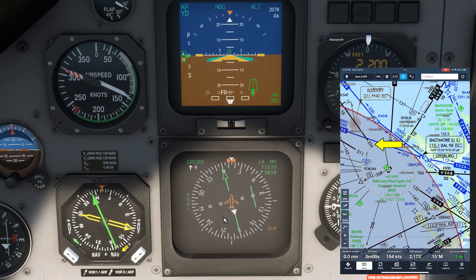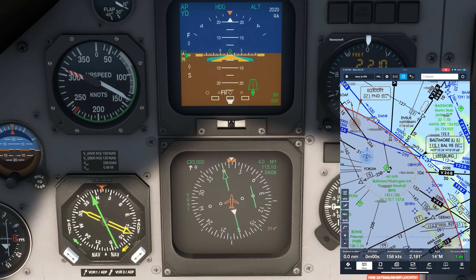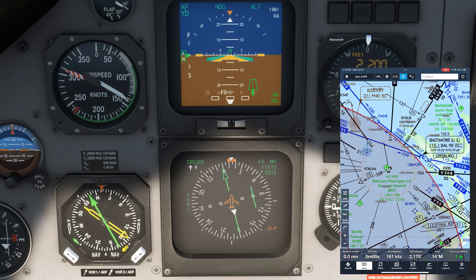This airway along the 334 radial goes through both the Baltimore Vortac and the Ellicott City NDB. Let's say we want to fly outbound on the 334 radial. What will happen as we approach it is that the head of the number 1 arrow tracking the Ellicott NDB will swing towards 334, while the tail of the number 2 arrow tracking the VOR will also swing towards 334. And when we're actually on that radial, the head and the tail of the two arrows will meet and overlap on 334.